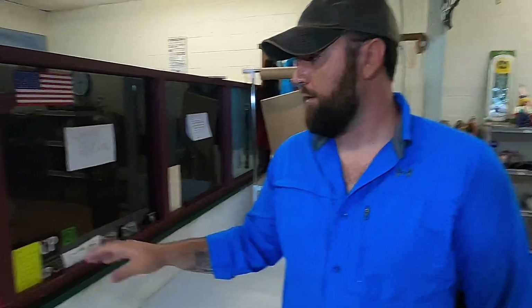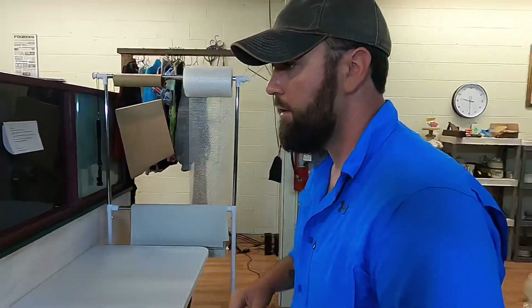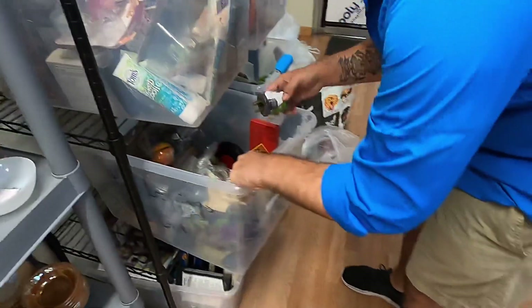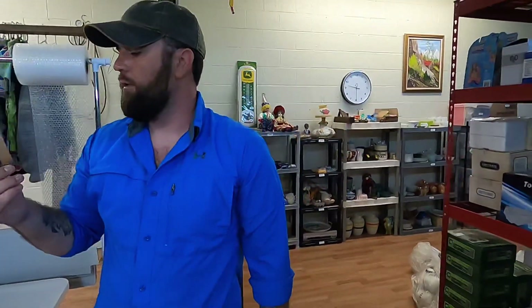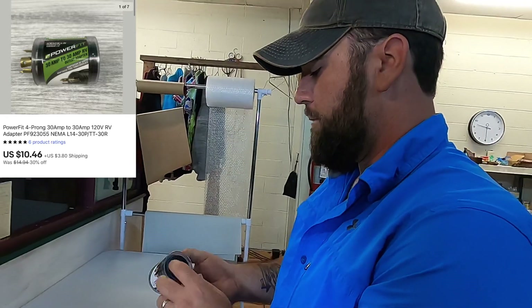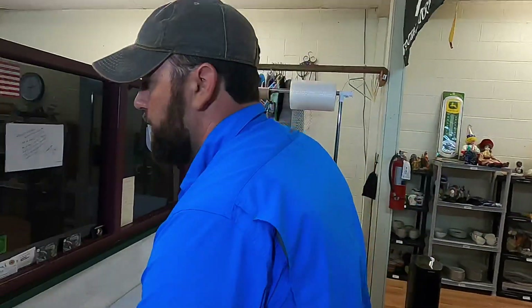We got a few orders going out on eBay today so let's go ahead and get them packed up so we can get the day going. First thing we sold is in D1 — it's an RV plug. This is a Power Fit 30-amp RV outlet adapter, goes from the three-prong to the four-prong. That sold for $10.46 plus shipping.